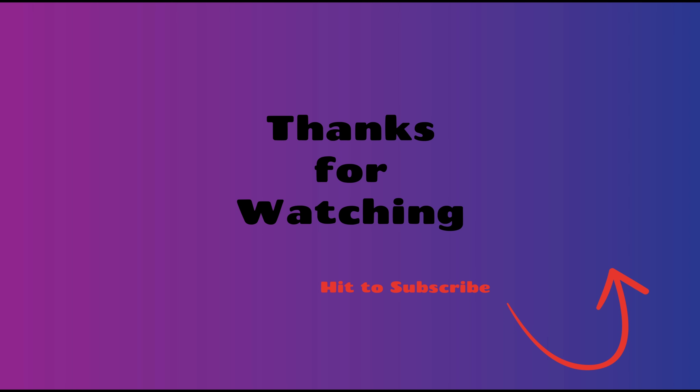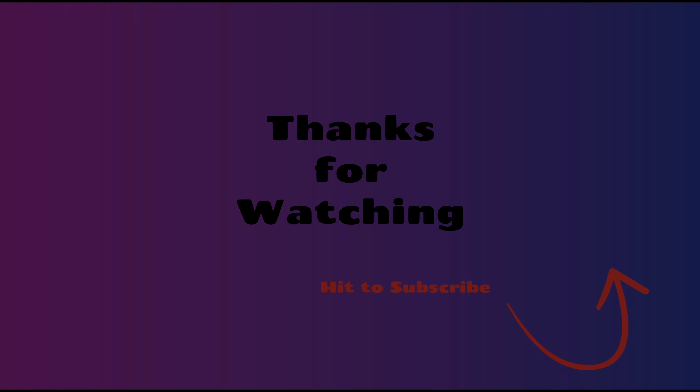Thanks for watching. If you're interested in buying a bike, please check my affiliate links — that helps the channel out greatly. Hit that like and subscribe on the way out. You guys are awesome, thank you very much for watching.